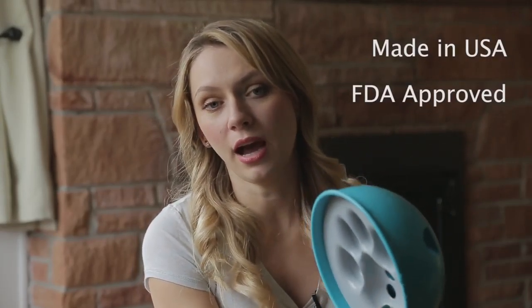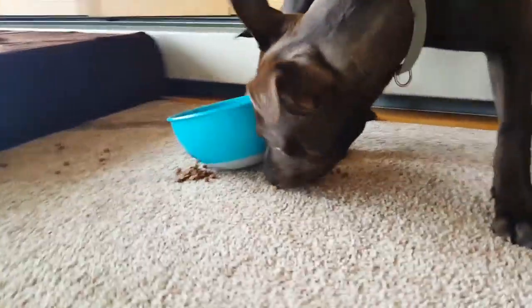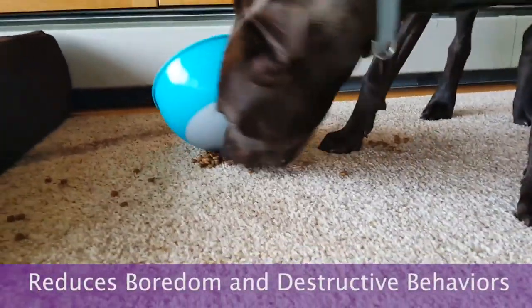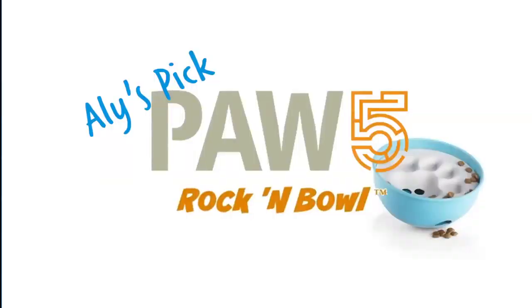Luckily, the bowl is made out of FDA-approved safe plastics. Our conclusion: the 5 Paw Bowl is a wonderful active toy, however just keep an eye out for it flipping over. Active toys are great boredom busters and I strongly suggest feeding your dog out of one instead of their bowl.